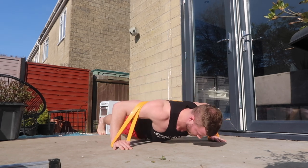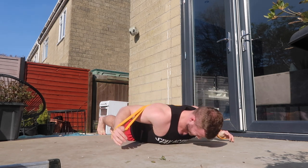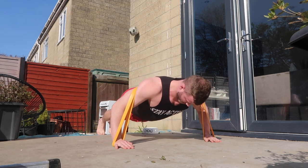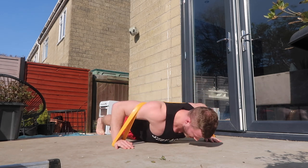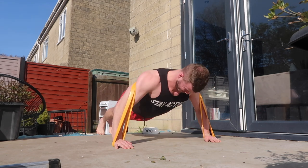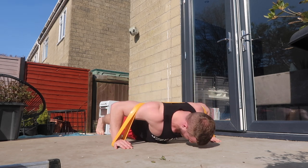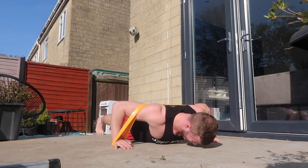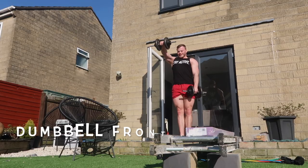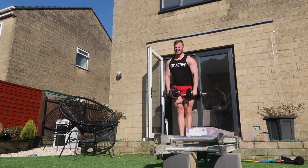Moving on to our next exercise - this is a resistance band push-up. This resistance band is a maximum of 45 kilos and a minimum of 25 kilos. Just by wrapping it around my back it made the common press-up ten times harder. After my sets of dumbbell press my chest was quite fried, so moving on to this was fairly difficult and I really didn't get as many reps as I thought I would. I definitely recommend getting one of those bands alongside the ones with handles.